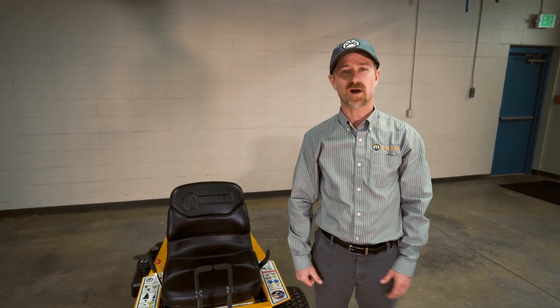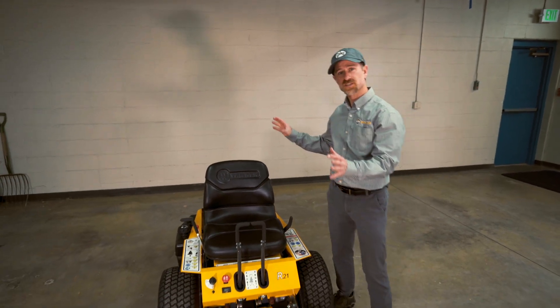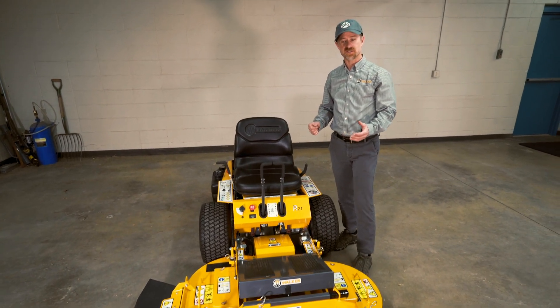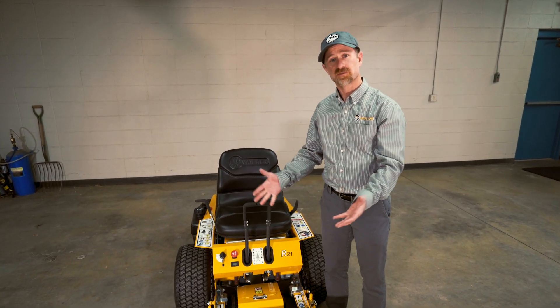Hi everyone, it's Tom from Walker. With the release of the new Model R, we wanted to do a step-by-step process of how to tilt up the deck for the new Model R.